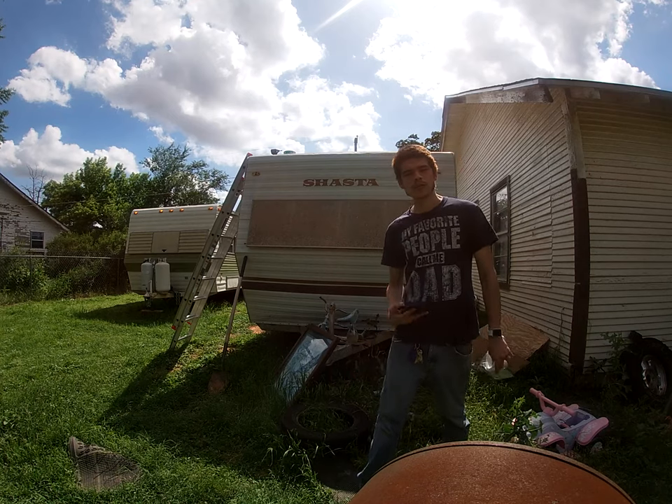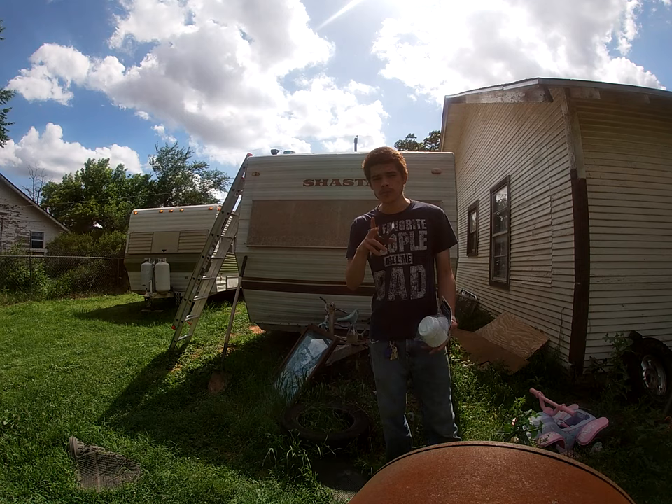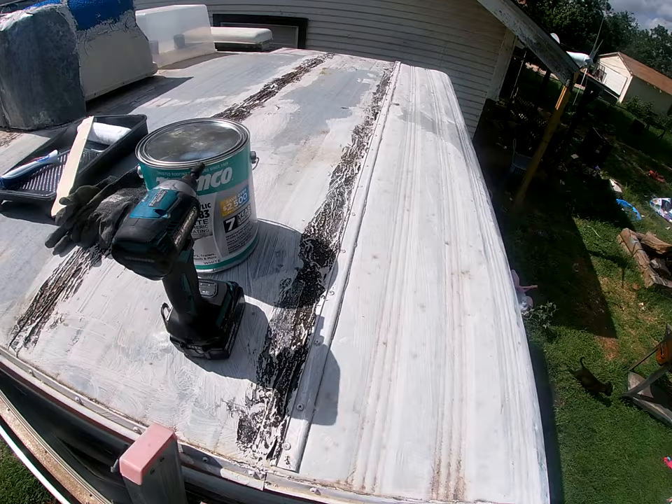Alright, we're back with another video on the Shasta. We're gonna work on that roof today and get some of that taken care of. We got one of these vent covers — it calls for two but I only got one, so we'll see how that works. We'll get the other one taken care of in a later video, maybe. I might just cover it up considering I might not even need that other hole, but we'll see where that gets us.